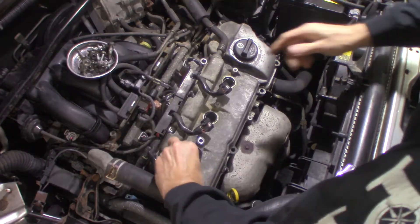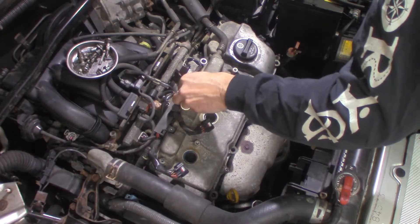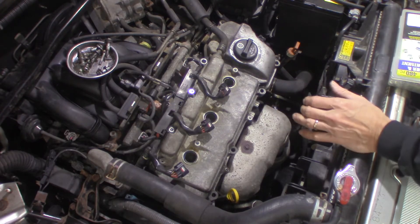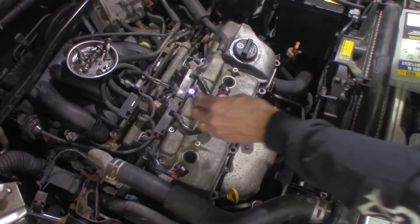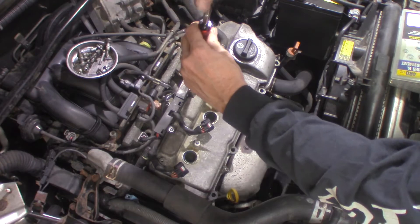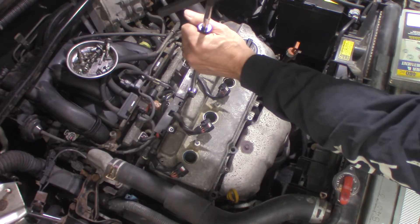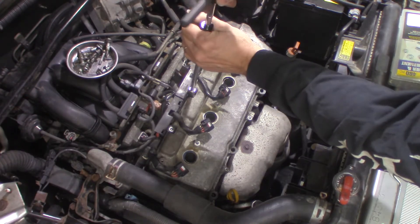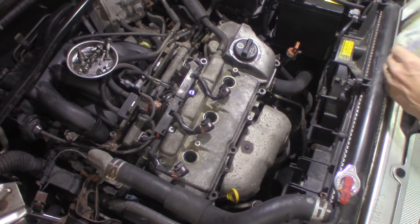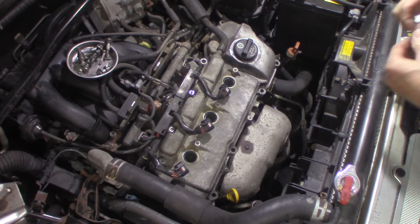Spark plugs were done on this when they did the valve covers — I don't know how long ago, but I think it's been within 20,000 miles. I'm going to get a double nut on there and see if we can use that bottom nut to break it loose. I don't know if I have enough room — it's kind of tight here.